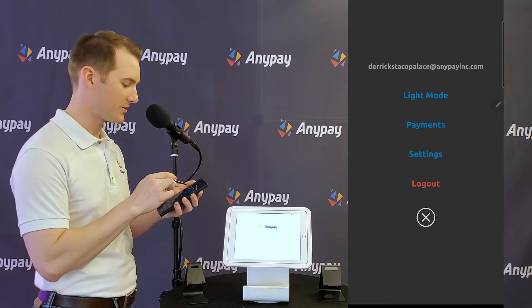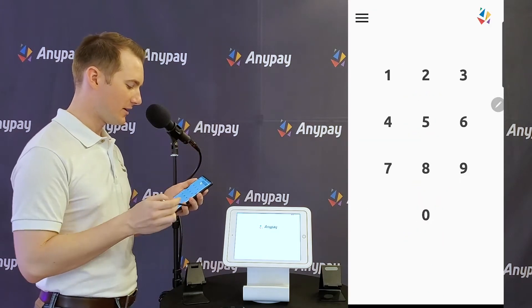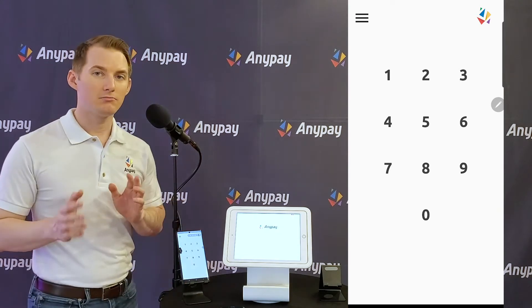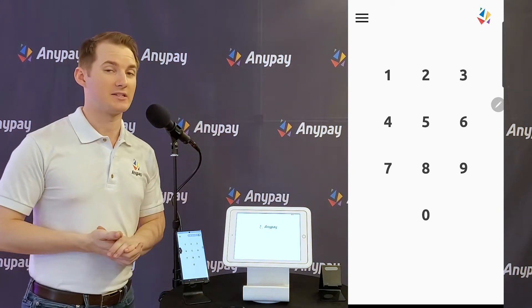Let's change it into dark mode — light mode is better, I think. And let's just leave that aside for now. Now we're all set up to take Bitcoin SV at our business. Pretty nice.